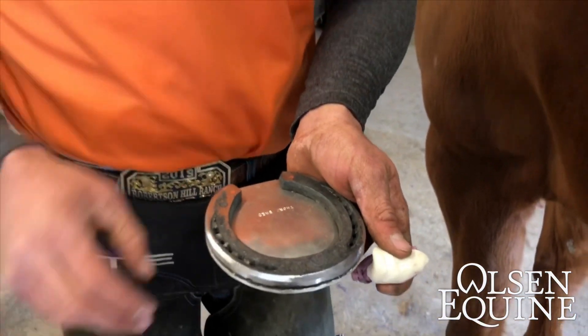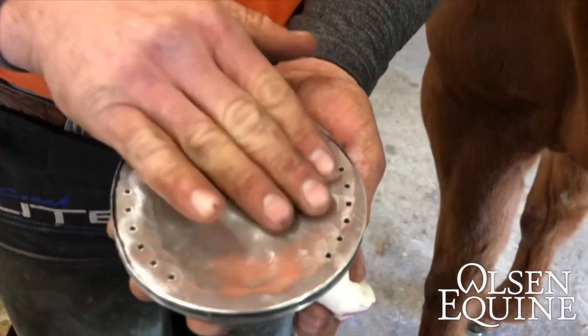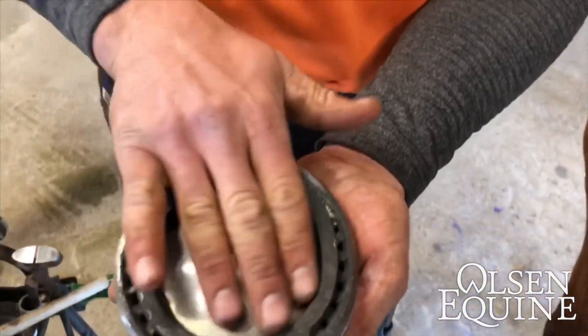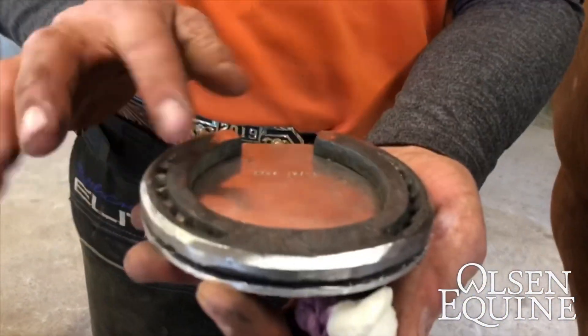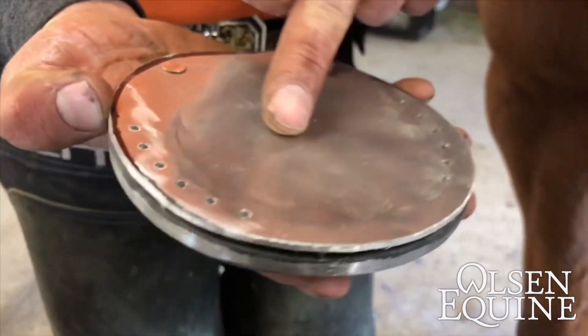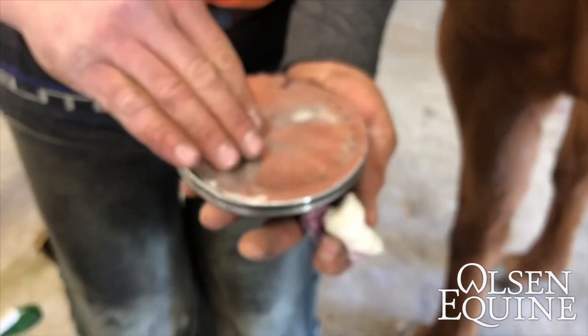One cool thing that we learned at the International Hoof Care Summit this last week was that if you can cup the pad away, it actually creates a bubble — it's higher in the middle and lower on the edges — so the coffin bone has more room to move.